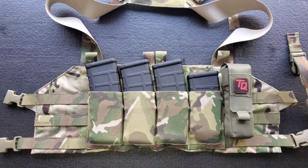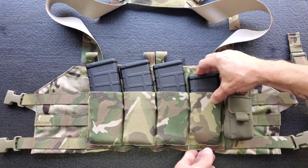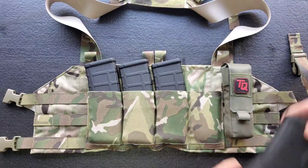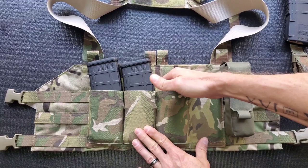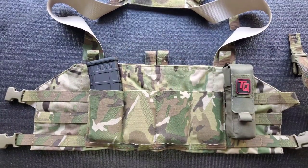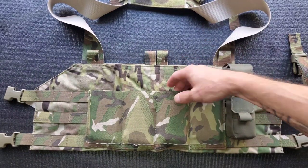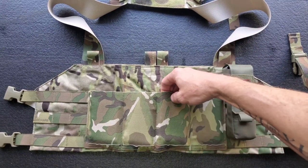Here's a closer look at the Blue Force Gear 10-Speed chest rig. This is a 20-round mag and it has a little room at the bottom, but it is in there securely. The mags are held in with elastic sleeves, and long-term reviews on YouTube indicate that these will get a little stretchy over time but still retain enough tension to keep doing their job.